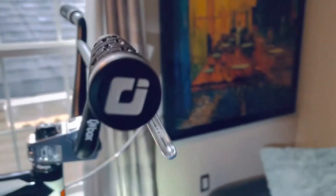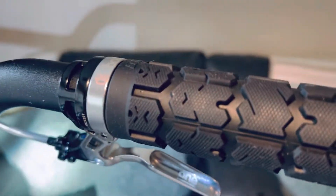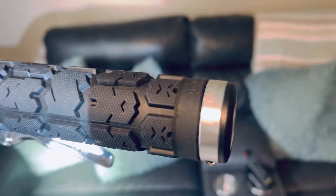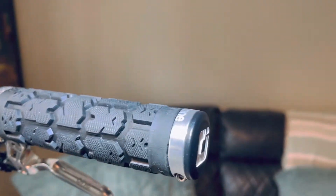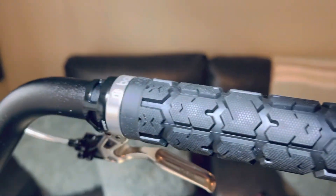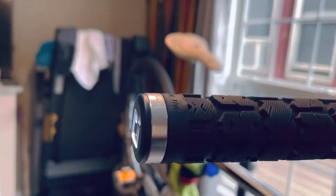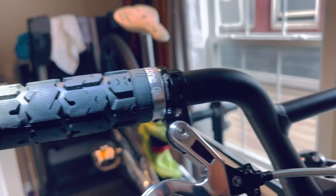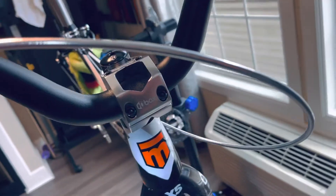These brakes are killer. These are the ODI grips — I usually buy the Vans edition but these grips are killer. Then of course I have the Box One end locks. And here's the Box One chrome brake cable — you can probably see it better from this angle.